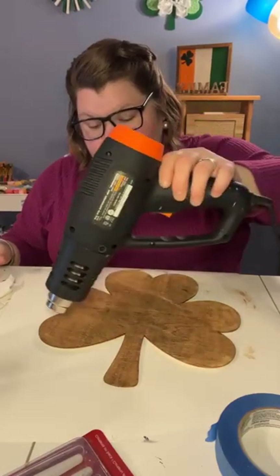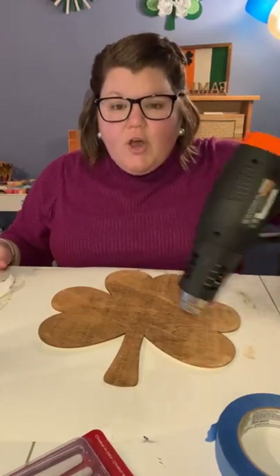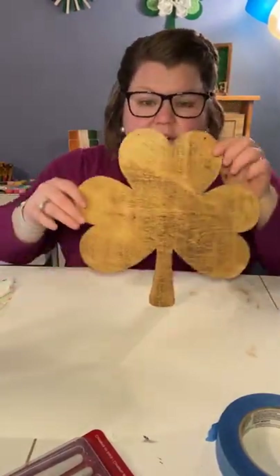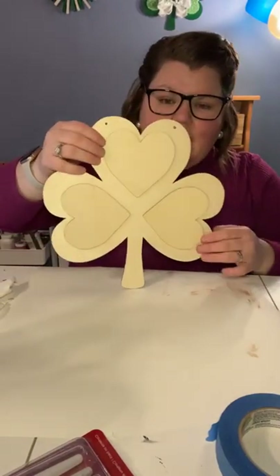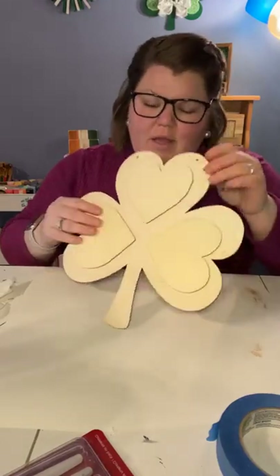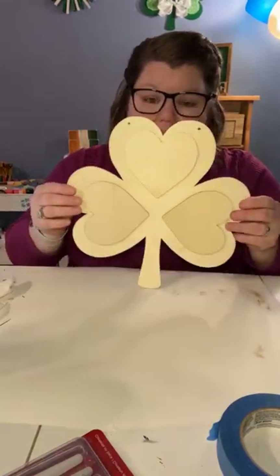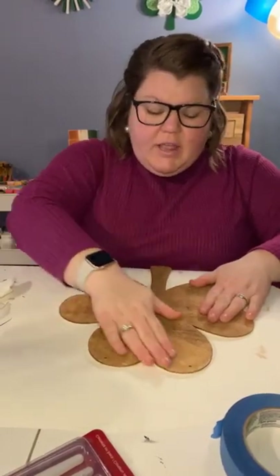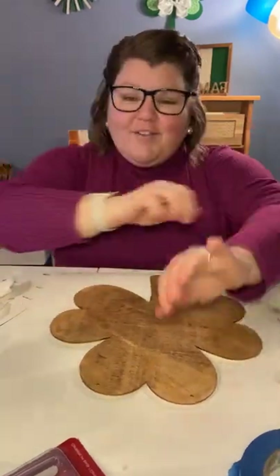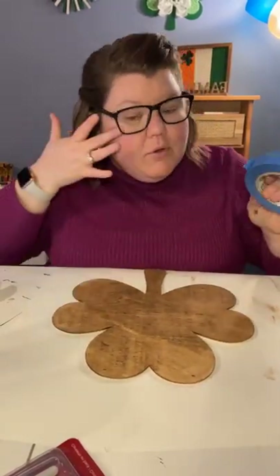Dry this up because we're going to use painter's tape next — you need every coat that you're going to use to be dry. There is our stain, and again we're using the backside of this kind of 3D shamrock. You could also make a double-sided decoration. So to start our buffalo check plaid, you need some painter's tape — I just have regular old blue painter's tape. You can use any kind of painter's tape of choice.